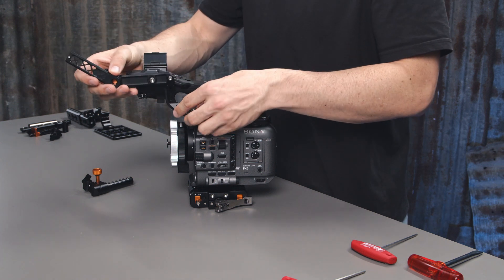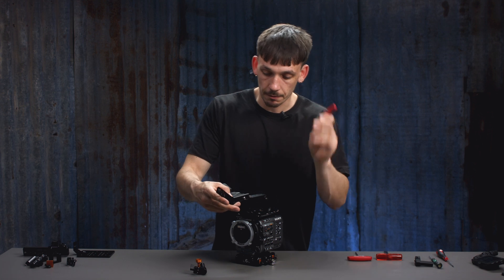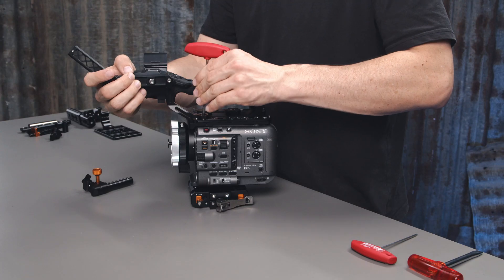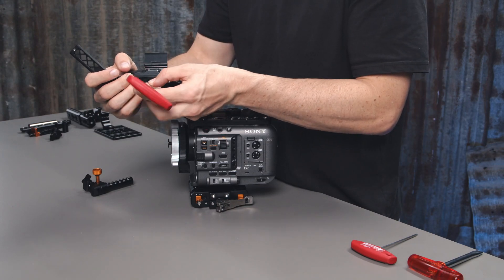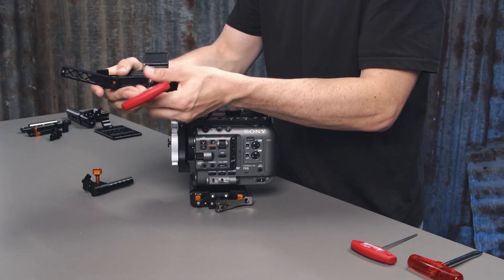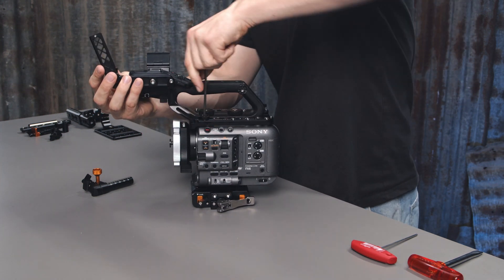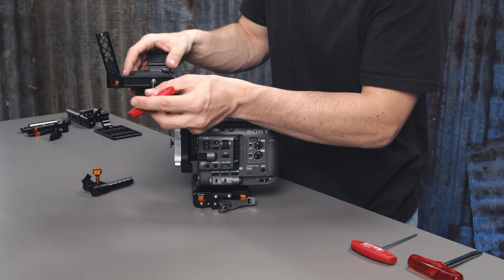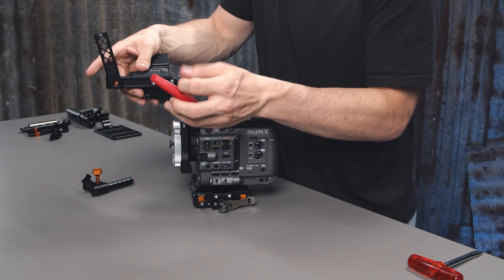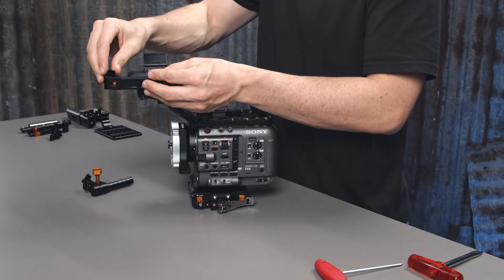Don't fully tighten it — we're just assembling it off the camera to make it easy for installation. Now we can go ahead and add this to our top handle. We need a 4mm hex key now and just start threading this in one bit at a time. Once you've tightened up the 4mm, grab the 3mm again and just finish tightening up that bolt.